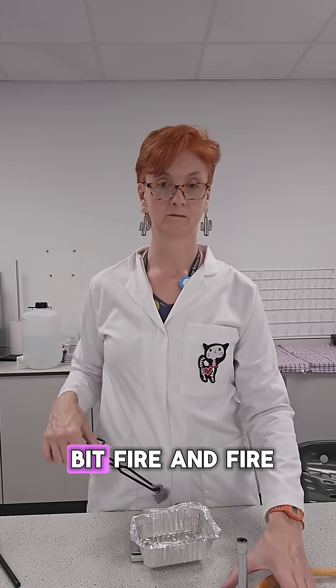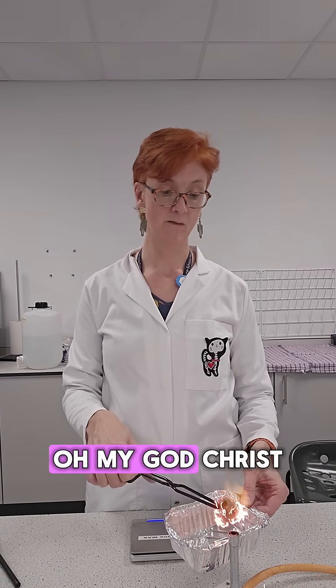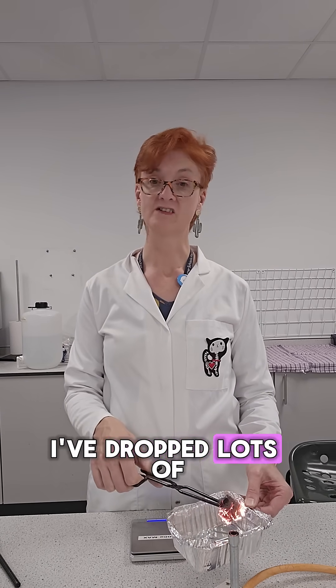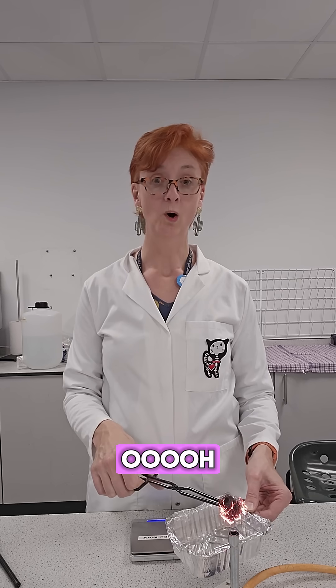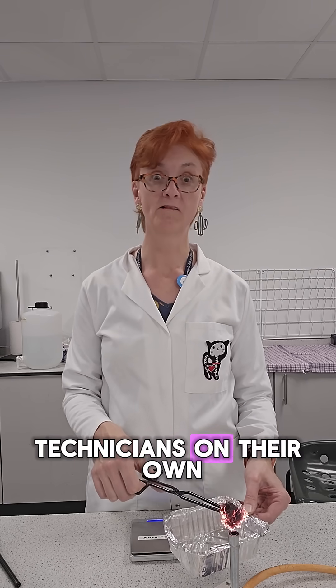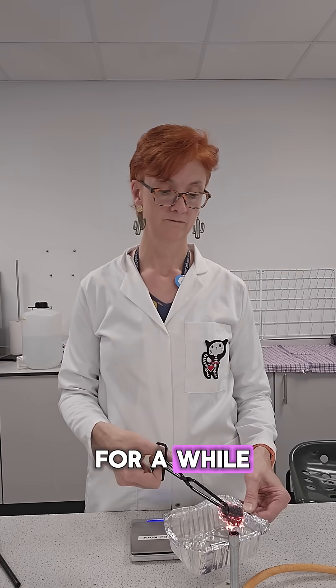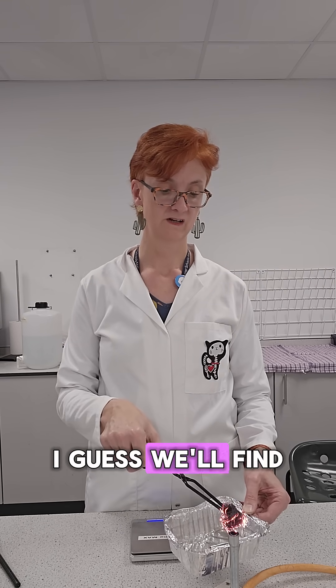Can you even see that? Fire. And fire! Oh my god! Christ! I've dropped lots of it, so this might not work. It burns! This is what happens if you leave science technicians on their own. Burning. It kind of burned quite a while. Is that long enough? I guess we'll find out.